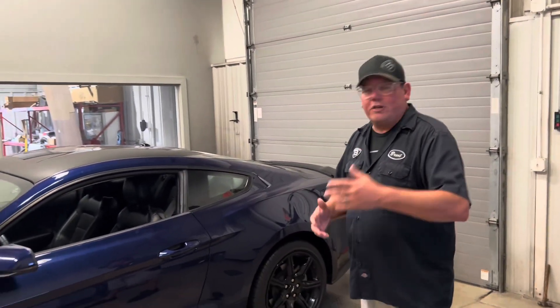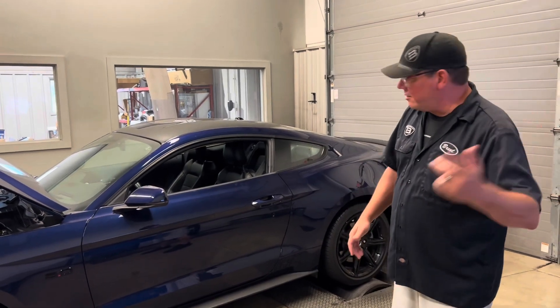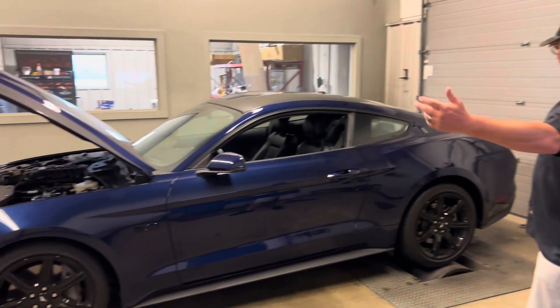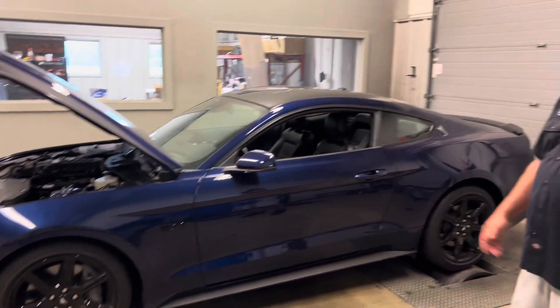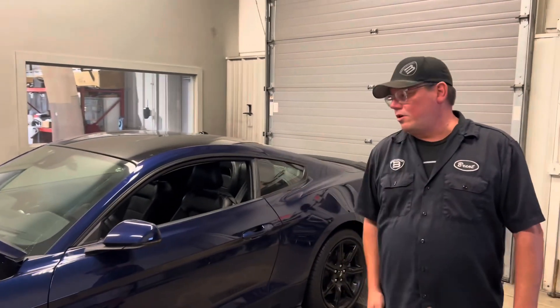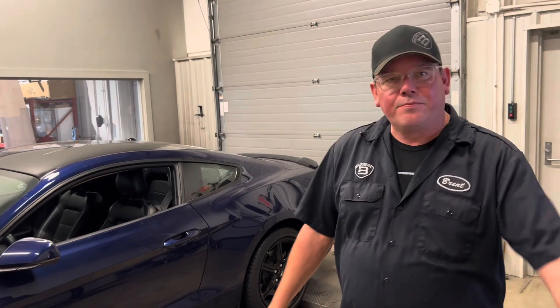We do keep these superchargers in stock and can ship them right to your door. Email quote@brentspeed.com to find out what it costs to get installed. This car lays down 700 real horsepower. If you have questions, leave a comment — I really appreciate you watching. Check out our website brentspeed.com. We're in Indiana. Thanks for watching.